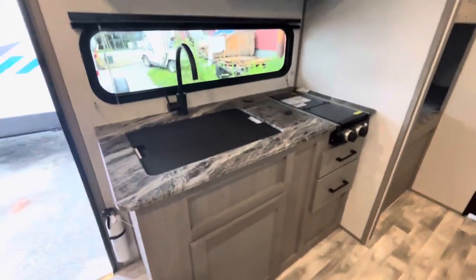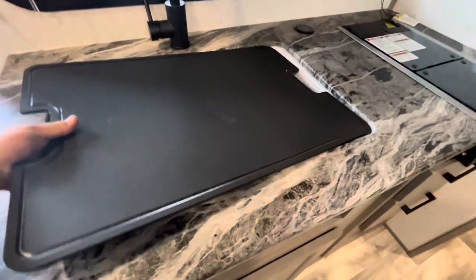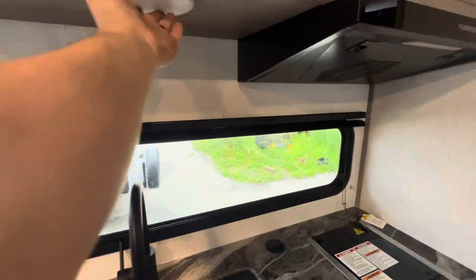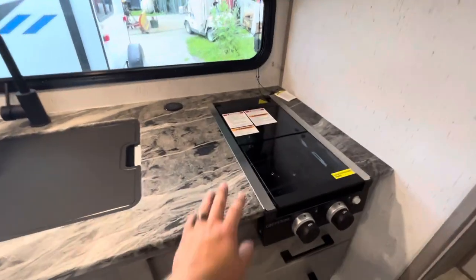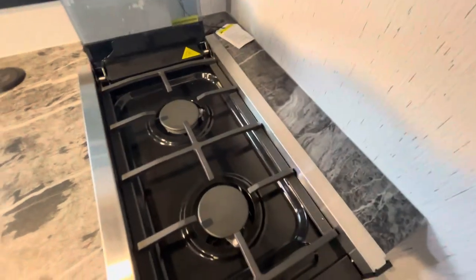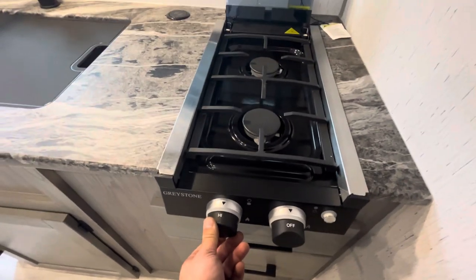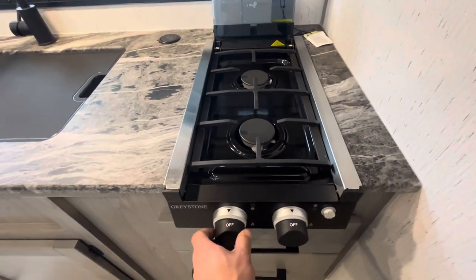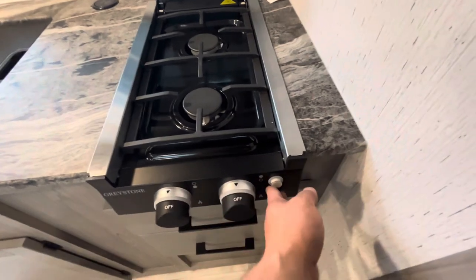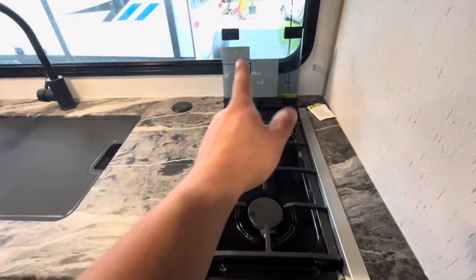In the kitchen area you have a sink with a nice cover that also acts as a cutting board, and a light right here. You have a two-burner cooktop that folds up, with a built-in sparker — push in the knob and turn it. Before folding the cover down, make sure the burners are completely cooled off.